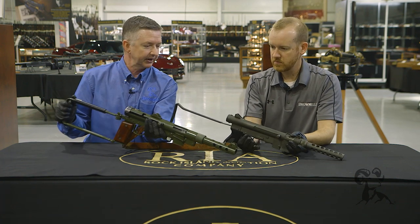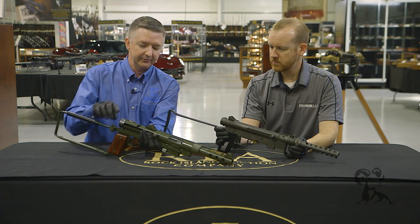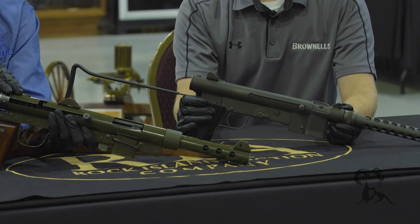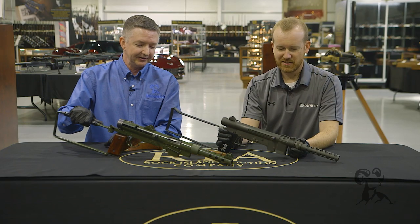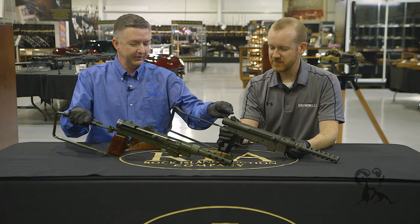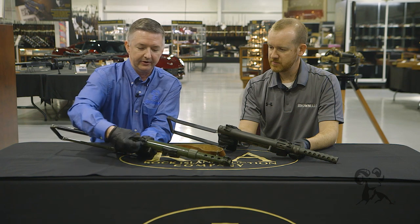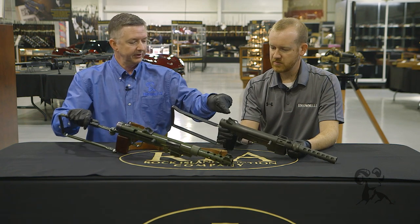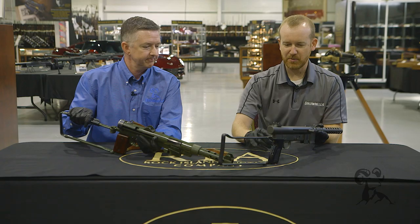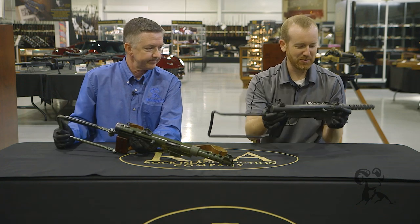You can kind of see the similarities of the two firearms here. The Smith & Wesson designer said he had never seen one of these before, so you can see the similarities, but it is what it is. The Smith & Wesson has a pretty rudimentary, fixed sight, while the Swedish K has an adjustable rear sight — probably a little more appropriate for a submachine gun anyway. It's basically a piece of stamping with a peep and a notch cut out.